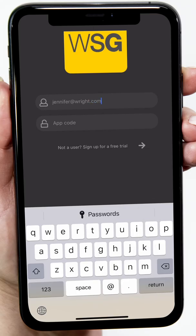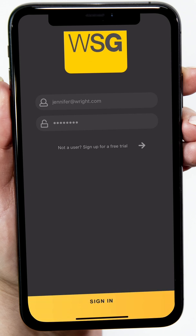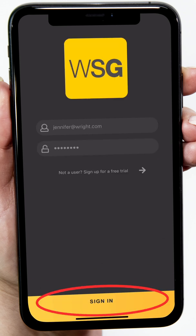Enter the same email address you used when completing the sign-up form and enter the 8-digit app code sent to you by WSG. Tap Sign In to unlock the app.